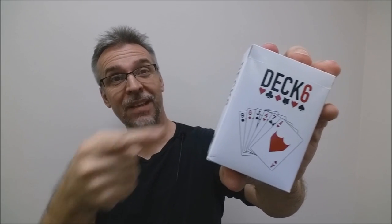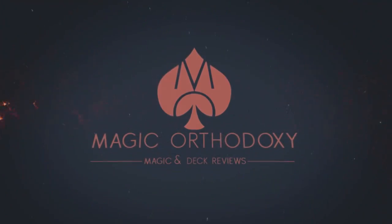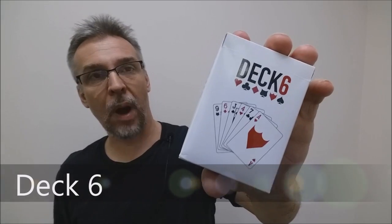Hey everybody, welcome back to Magic Orthodoxy. My name is David and this is a deck review. Today we're going to look at the Deck 6 deck from James Robert Watson.